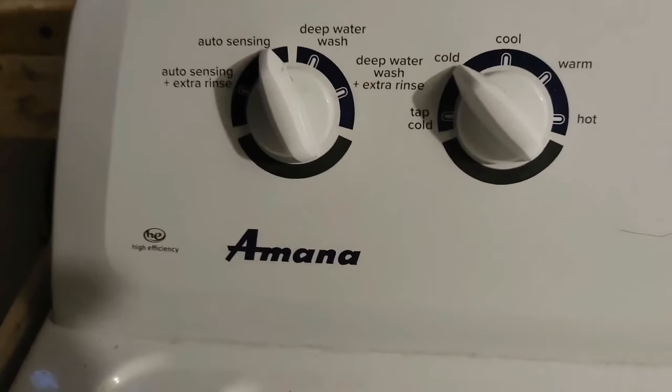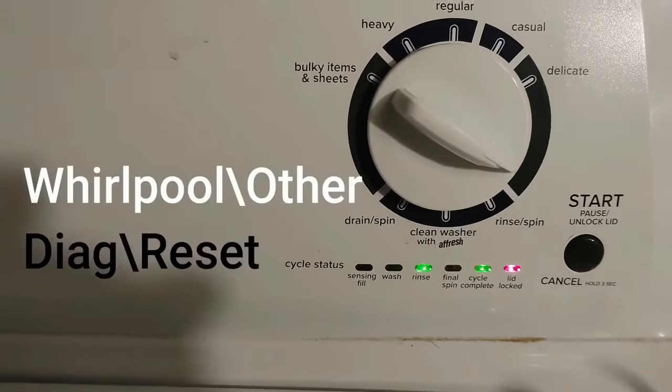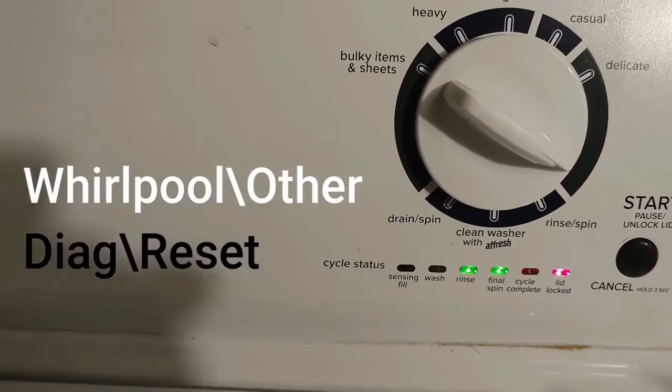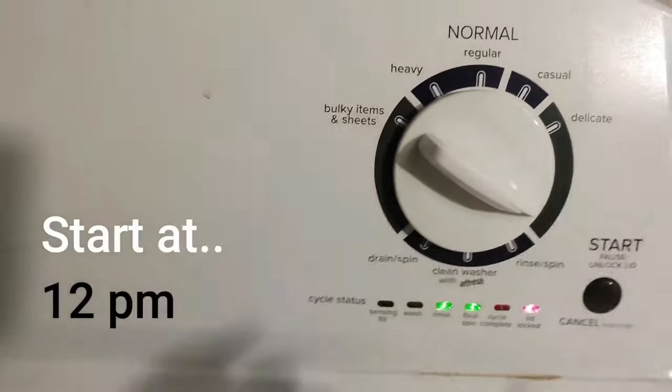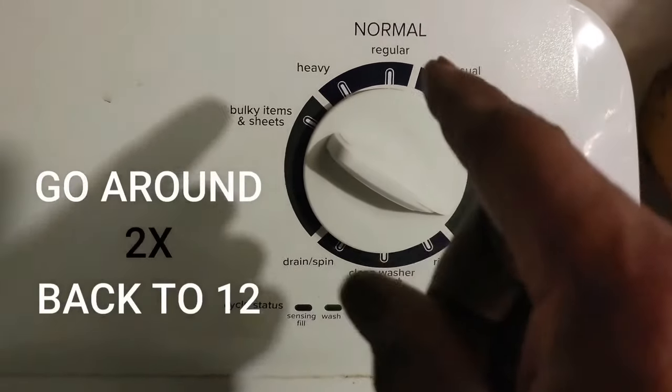Now I tried a different code that I found, but I think it was for Whirlpool — though I know that Whirlpool owns this company as well and they have similar parts. So for the other ones, here's how I did that: I went up to 12 o'clock and went around twice.